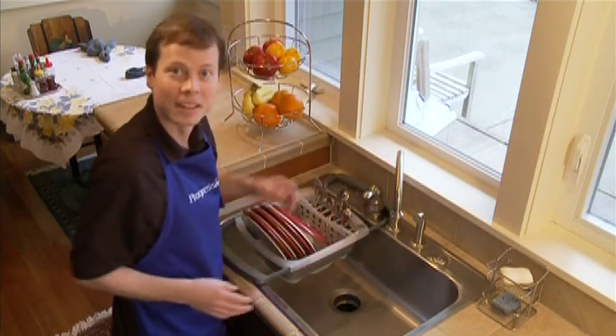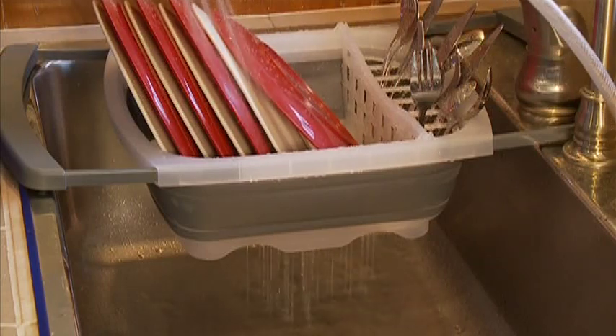And the beauty of this product is there's no need for a tray underneath. Your dishes will drain directly into the sink.